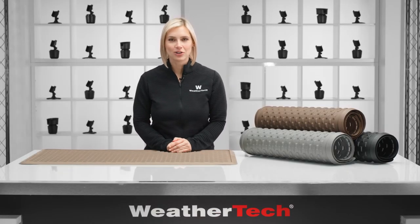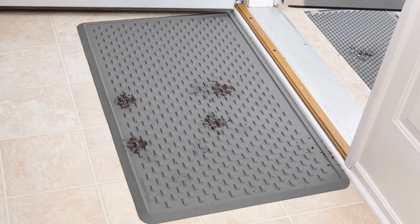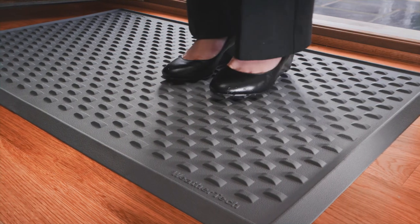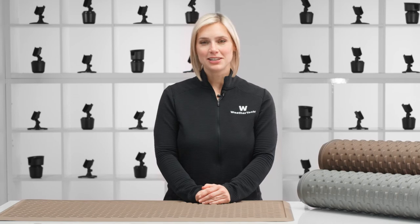You've got people running in and out of your house all day, leaving wet or dirty footprints behind. WeatherTech's durable indoor mat helps keep your floors clean and dry. Let's take a closer look.